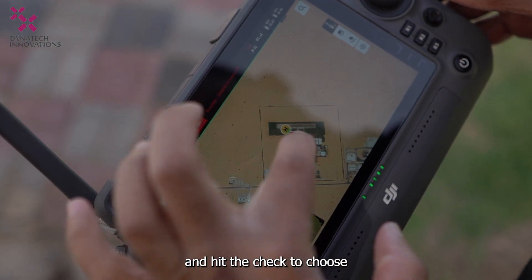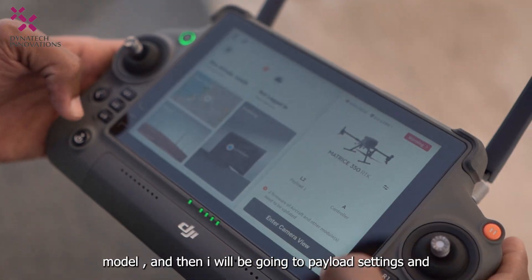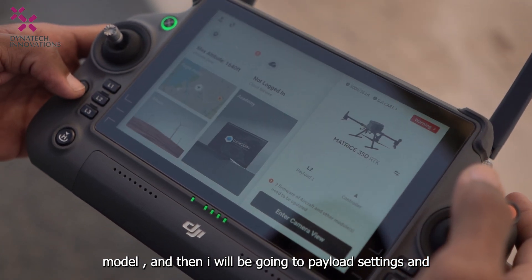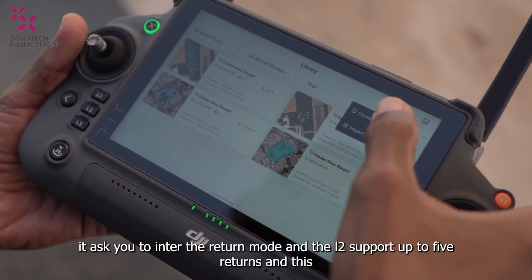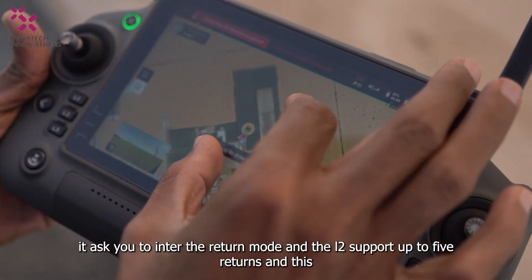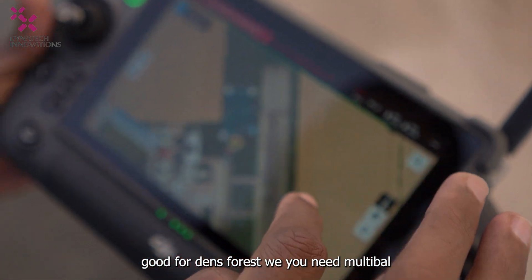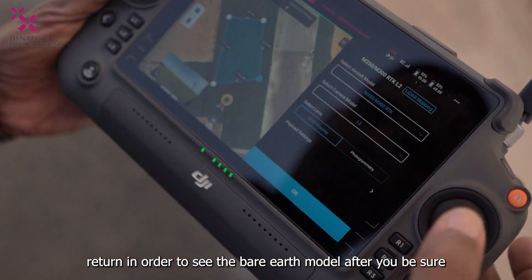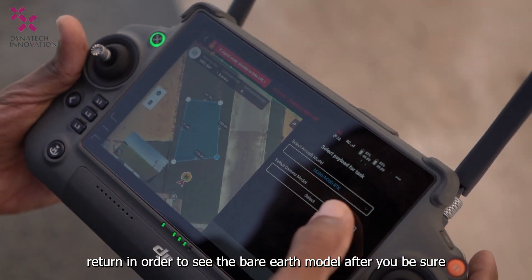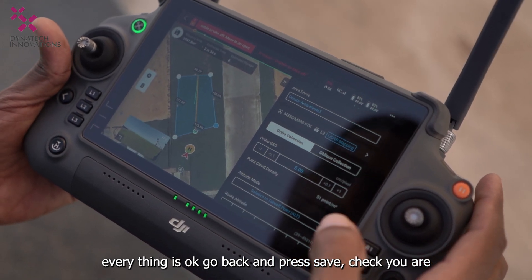Hit Check, choose the model, and go to Payload Settings. It asks you to enter the return mode — the L2 supports up to five returns, which is useful for dense forest when you need multiple returns in order to see the earth model. Once you are sure everything is correct, go back and press Save.